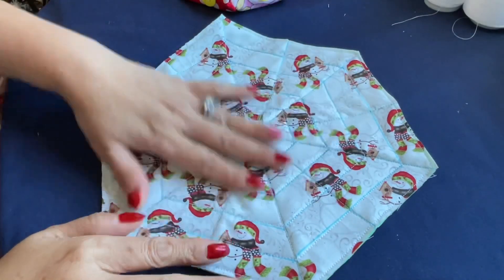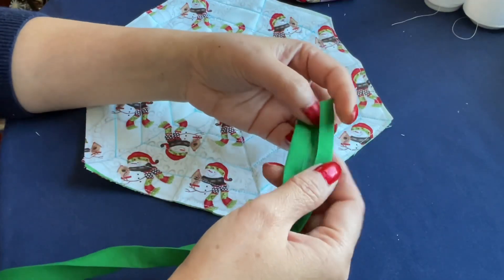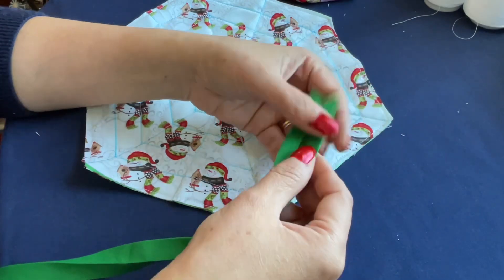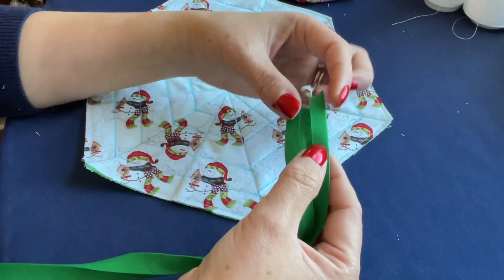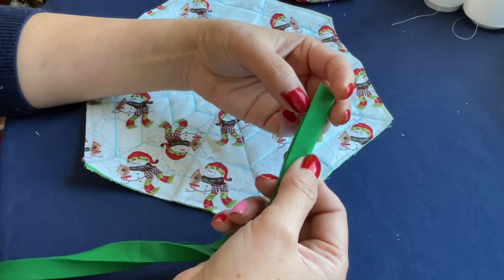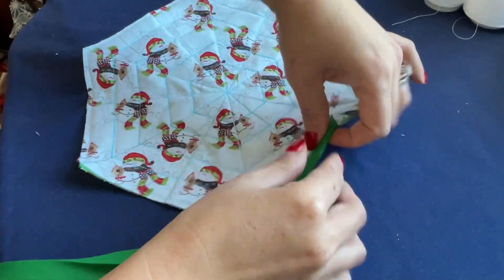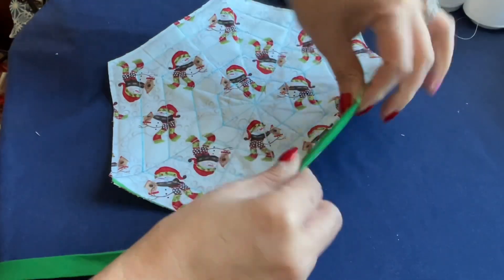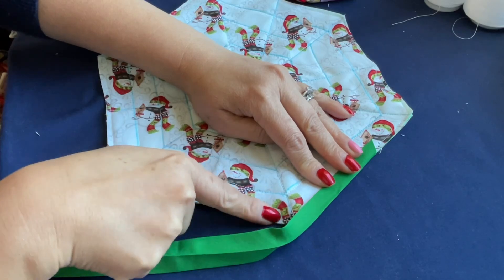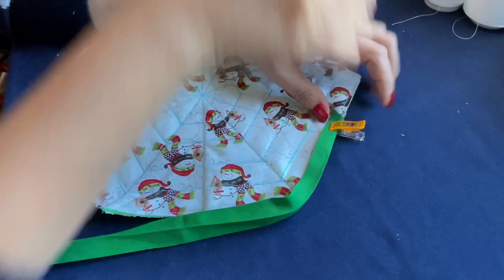Now we go on to sew the bias tape all around. I got this from Walmart — it's a dollar ninety-seven. They sell it by color and size. The one I have here is a quarter of an inch folded, and the total is half an inch. I'm going to fold one like this together, and I'm mainly showing you how to turn the corners.